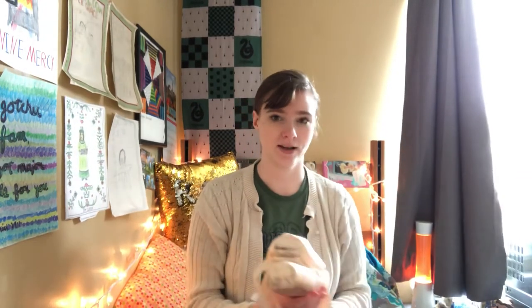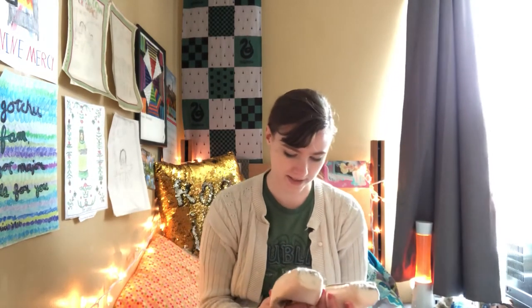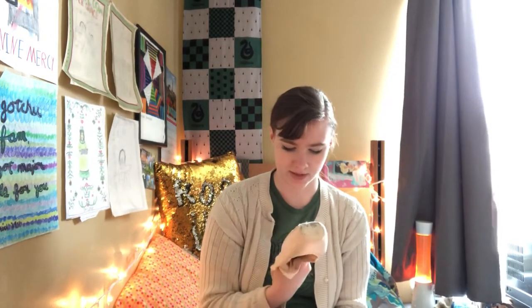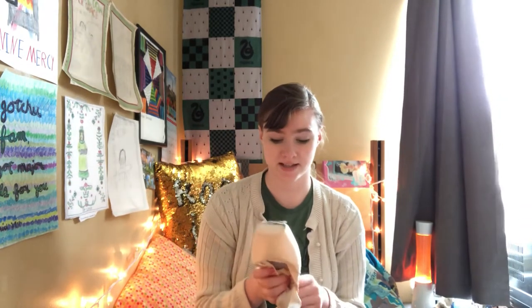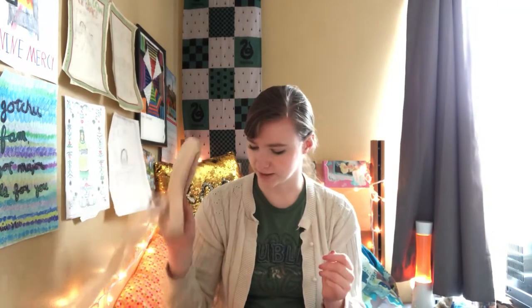First thing I'm finding in here are pointe shoes. I wear Bloch Heritage and I wear them in two different sizes — my left foot is a size five and a half triple-X, and my right foot is a size six triple-X. These are nearly dead; I really should be getting new ones. I've glued them so they should last a little longer, and when I get new ones I'll do a 'how I prepare my pointe shoe' video.